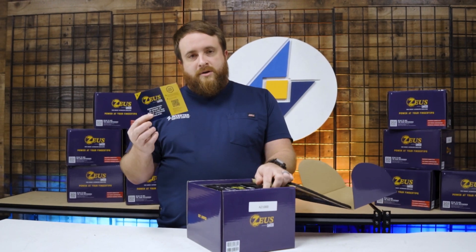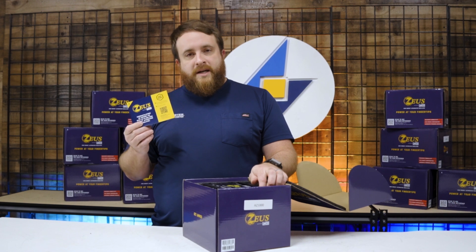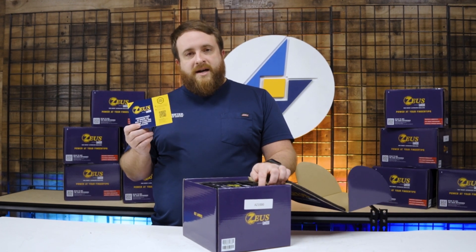We start by opening up here — you've got your card that you can scan. When you scan that, it's going to take you to all the menus and all the different videos that are out for the product, and all the installation guides as well that you're going to need.